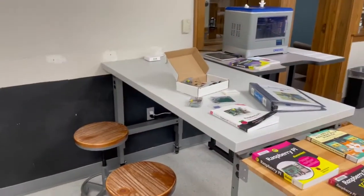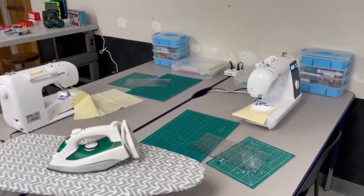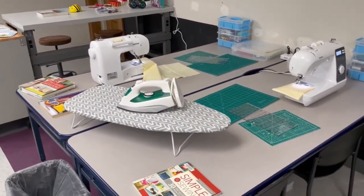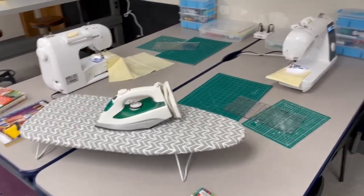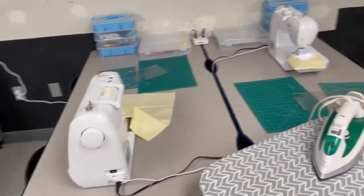Our middle section here is the sewing or fabrics table. It's a little bit lower, as you can see with the other tables. We have two sewing machines here, both Brothers. And we have an iron as well as an ironing board for you to bring in your fabrics and make up your own creations.